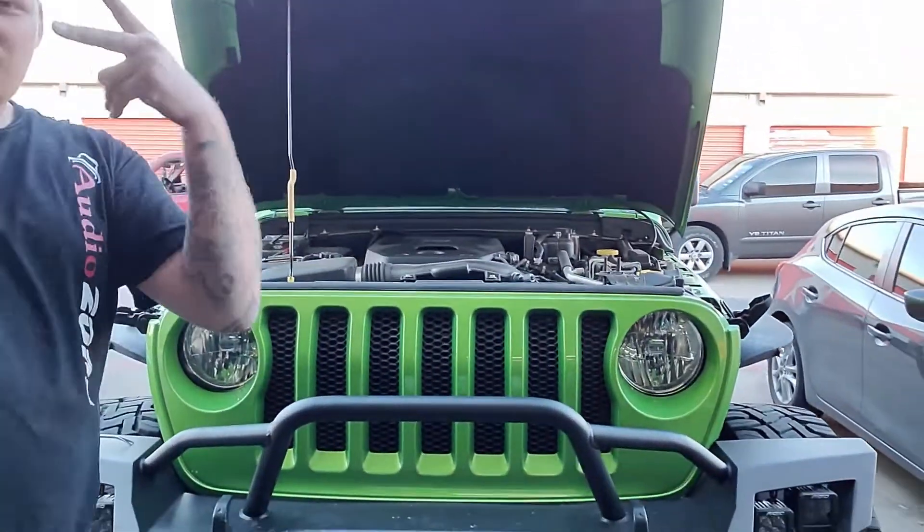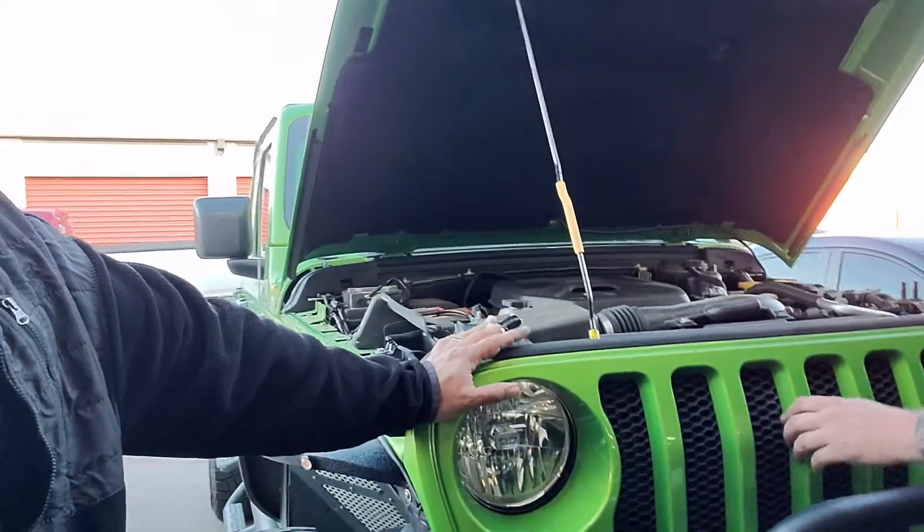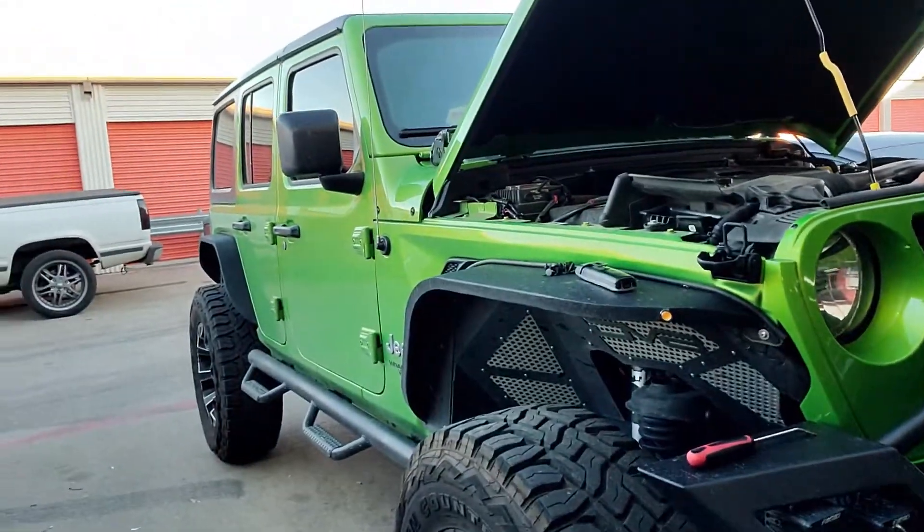What's up y'all, your boy J. Cruz, also known as the Audio Cat, with another video. We've got a great little project we're gonna be working on today. We've got a beautiful Jeep here — a 2019 JL Jeep. It's a bad boy. We're gonna be doing a couple things to it.